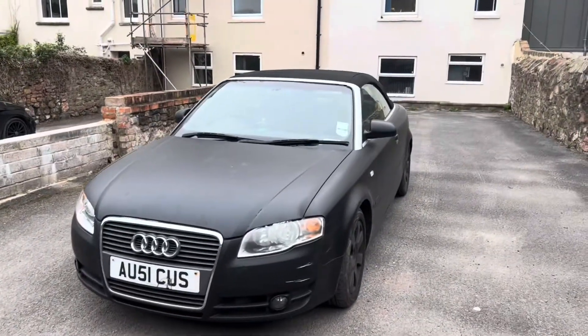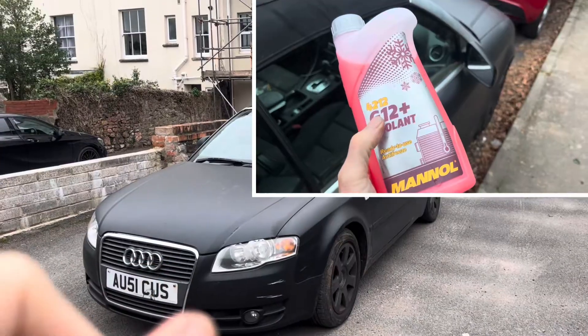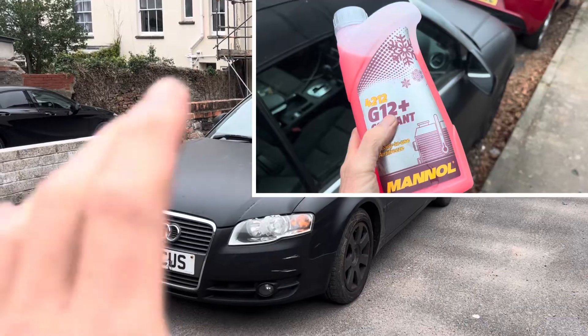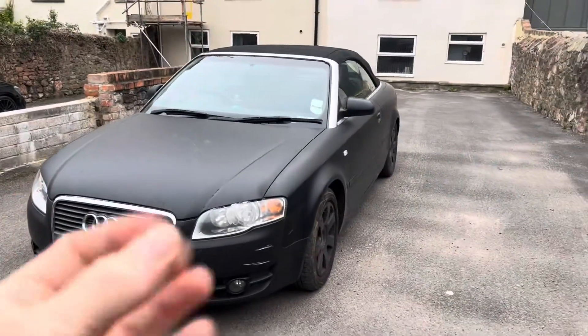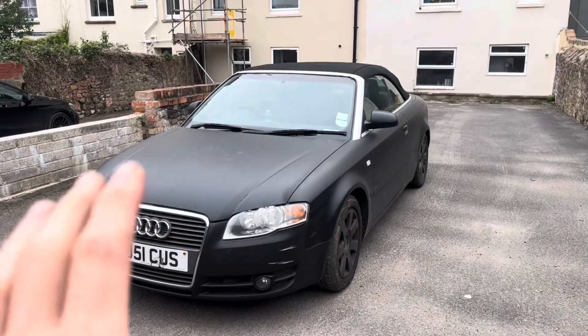I'm going to start off with a couple of important do's and don'ts. First of all, this car takes G12 coolant - it's pink. Don't ever be tempted to mix green coolant, blue coolant or anything else; use the proper G coolant. Some coolants when mixed together will start clogging and that may mess up your entire cooling system, so just use the correct coolant.